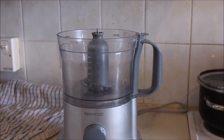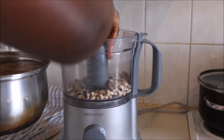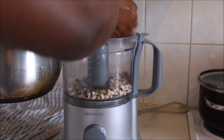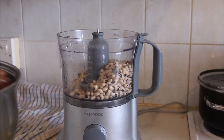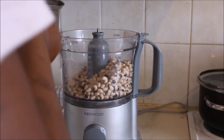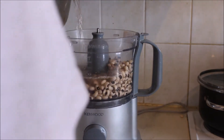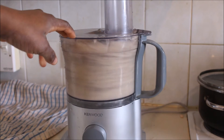I'm going to start by grating my beans with my food processor. I'll put a little amount of the beans in the food processor — if I put too much it's going to be very messy. So I'll just put a little quantity of the beans in the food processor, and I'll add water to be at the same level.